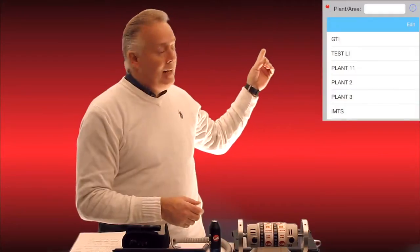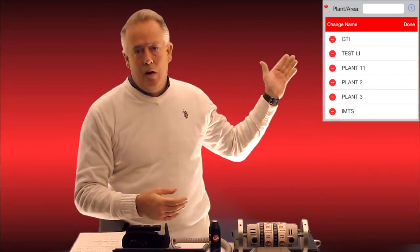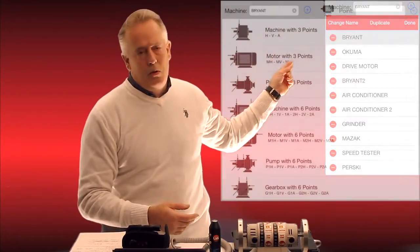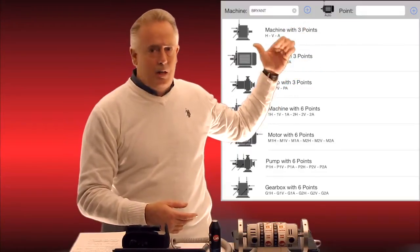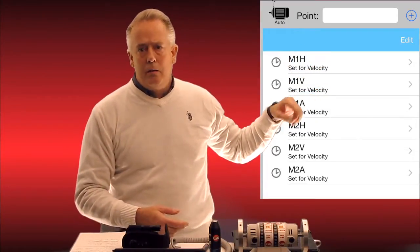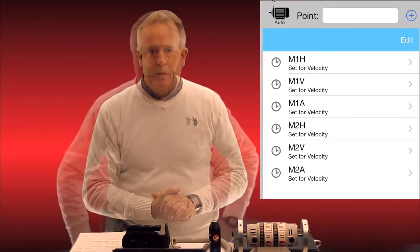We also added an editing capability. As you can see behind me, we can edit all these routes — we can copy and paste different names, change names, and also add a machinery list. That machinery list allows you to pick a six-point motor, for instance, tap on that motor, and it will put all the vital points that you would normally take for traditional vibration measurements, with their names listed right there, just by a tap of the finger.